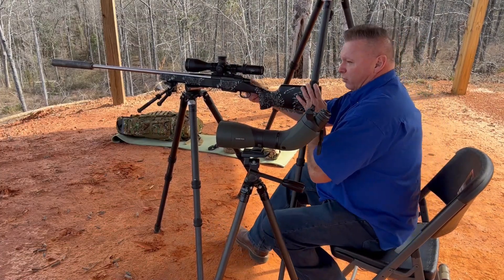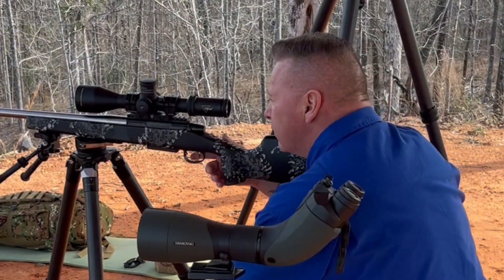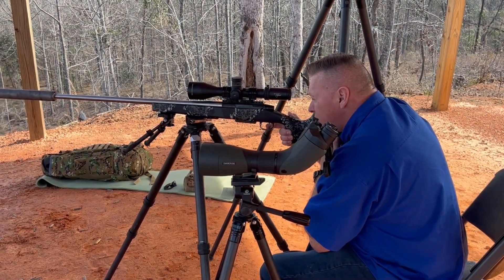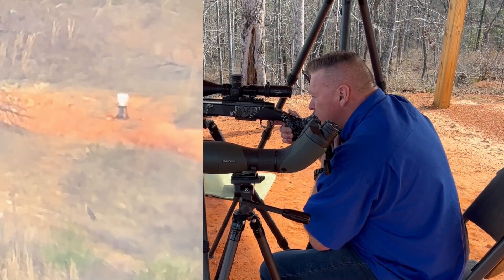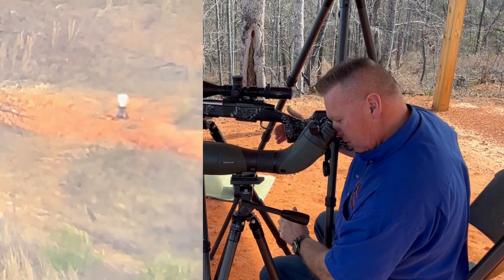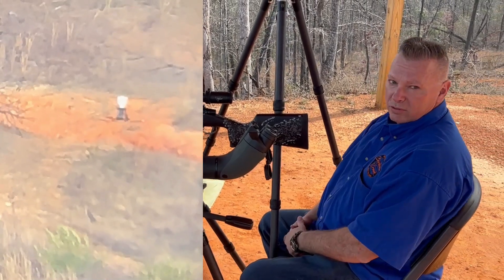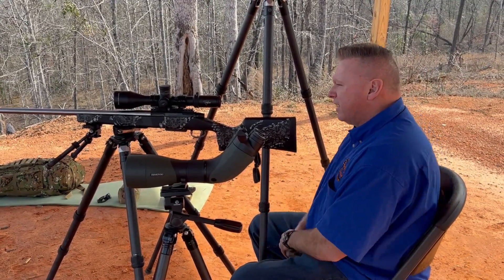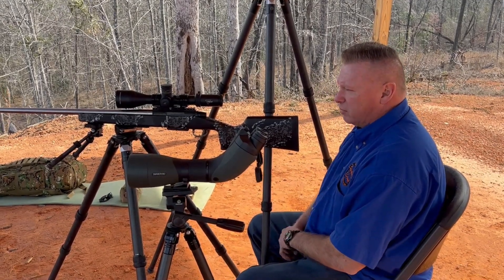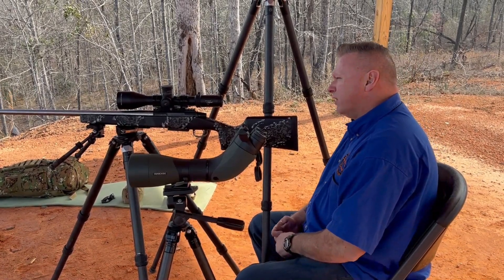Okay, that shot was high — which means probably a bad angle. Let's shoot one more; the wind was perfect. We'll stick with two minutes of wind. We either hit it or knocked it over — the clay on the left. So that's what it is.